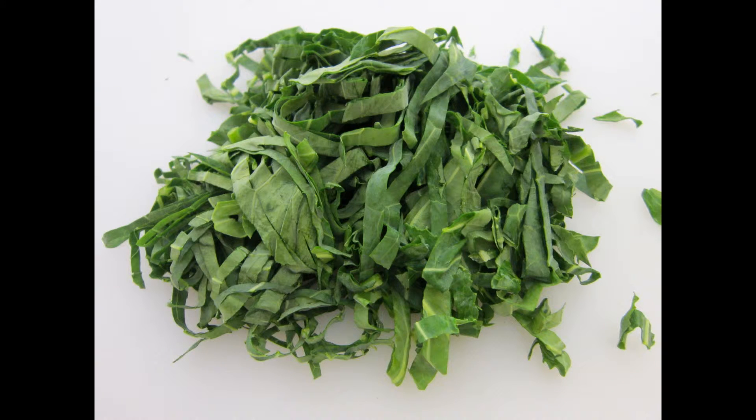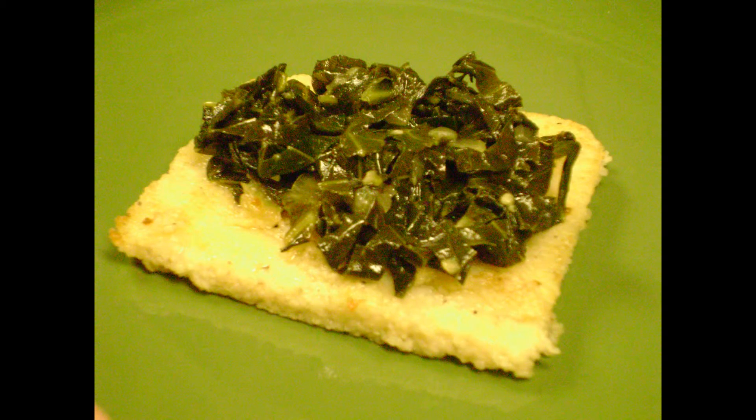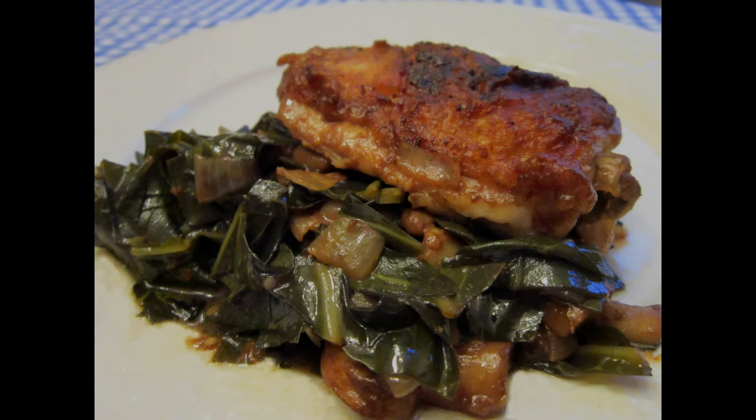While collards can be thinly sliced and added raw to salads, most often they are cooked. Try long braising them in chicken or beef broth — you can use these as a side dish or add some chicken pieces to simmer with the greens for a main dish. Garlic and red pepper flakes can add extra flavor.